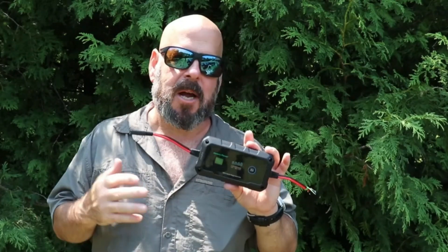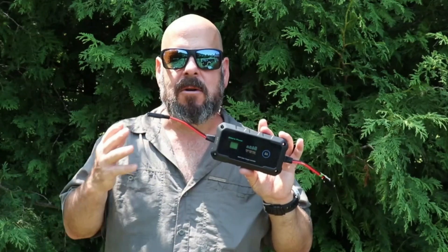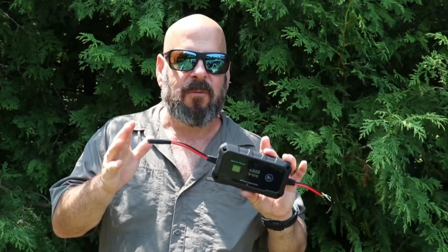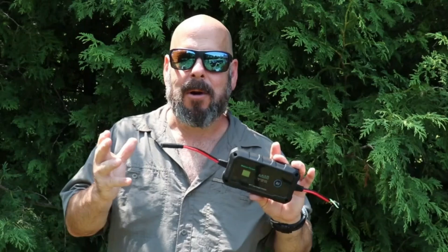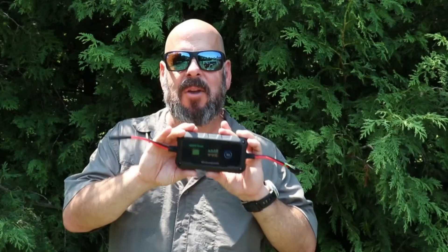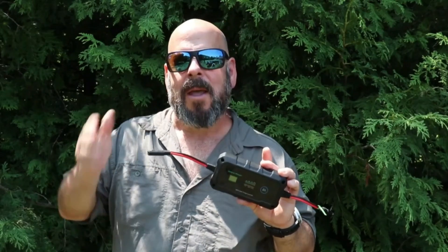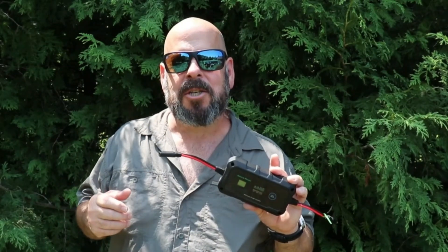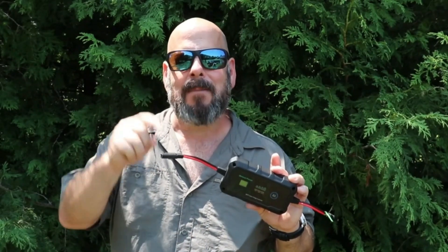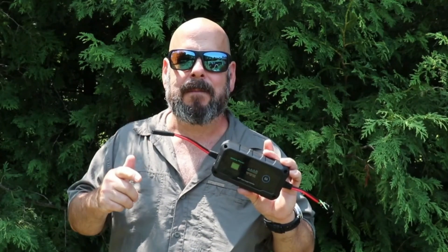I can't wait to get this into my full build. I'll leave a link to Bateria Power in the description box below — they have other items that might suit your needs. Stay tuned for the full build-out where I put all these components together and get my trailer in an off-grid situation. I'll be able to give you long-term feedback on all these components. Thanks for watching — subscribe and hit that bell icon. Take care, everybody!